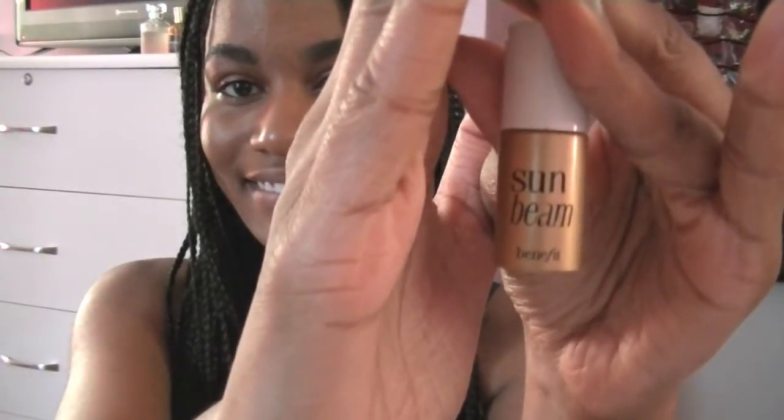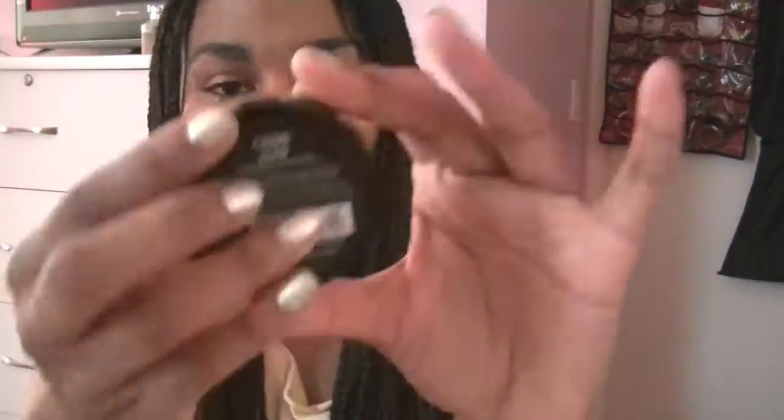Now it's time to fake that sun-kissed glow. Most hippies are seen outdoors, so to get that really nice highlighted look, I'm going to use Sunbeam from Benefit and just put that on my highlighting areas and blend that in. Then I'm going to add a peachy cream blush to the apples of my cheeks.